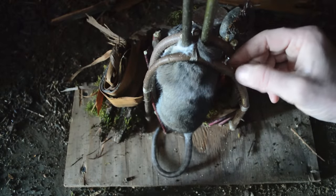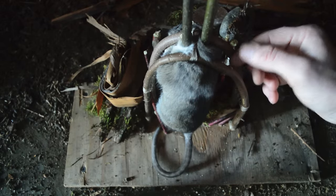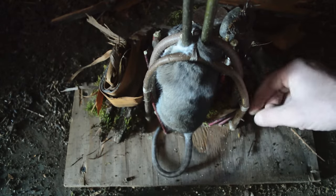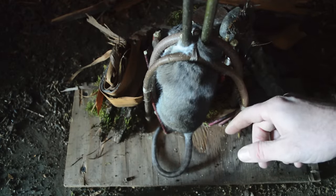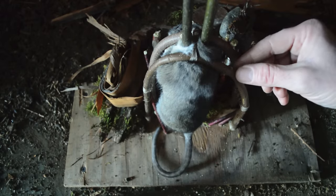Understanding how to make primitive style traps out of natural material is a skill anyone interested in survival should learn. I feel it's even more important than learning how to hunt larger animals with bows and arrows, spears, or atlatls, because these small primitive style traps are so effective and efficient at consistently catching you food, especially small animals such as mice, rats, squirrels, and rabbits.